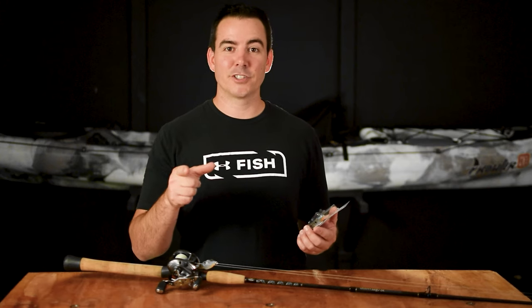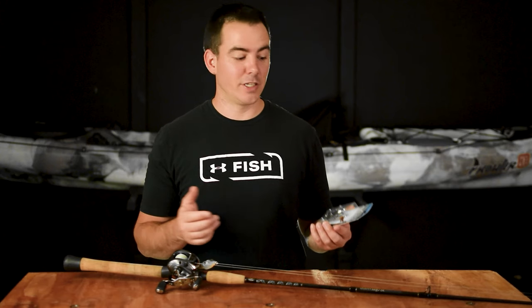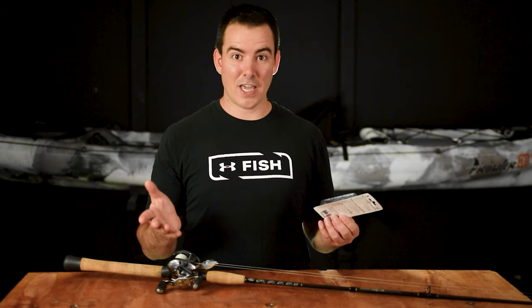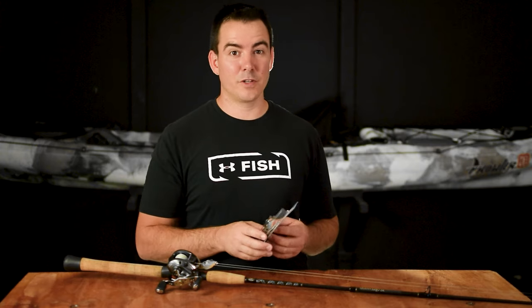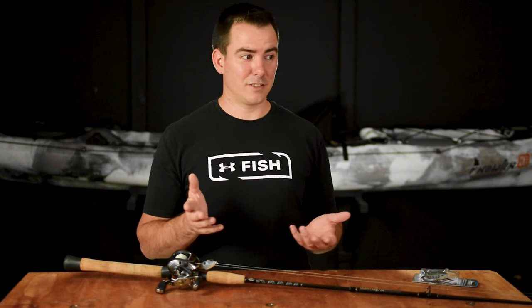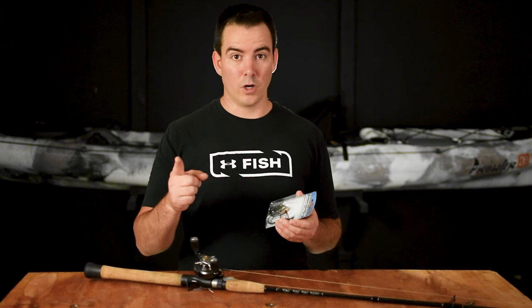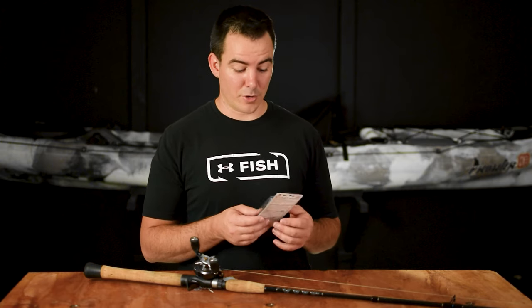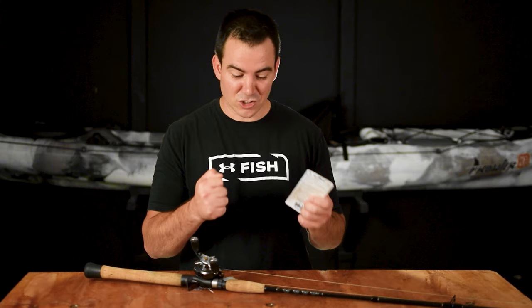Hey guys, welcome back to the channel. Brandon Hewitt here with Be Random Fishing. We just went fishing with this Terminator Walking Frog Jr. and really got blown up. I think I ended up getting like eight strikes — I caught my very first frog fish, it was awesome. If you haven't seen that video, I'll link it up here. Very frustrating though — I ended up losing like seven fish. One fish landed, seven fish missed. That's a horrible hookup ratio. I was so frustrated.